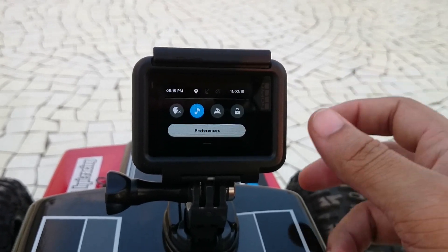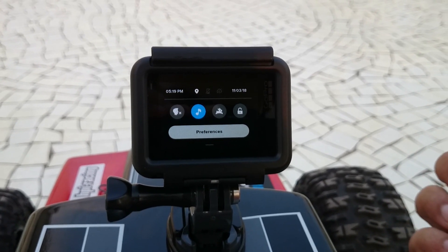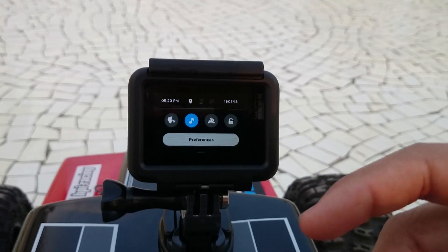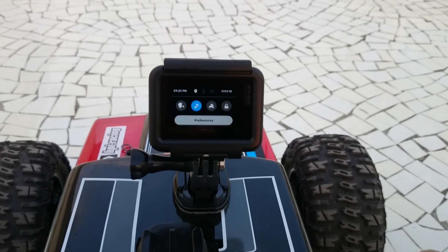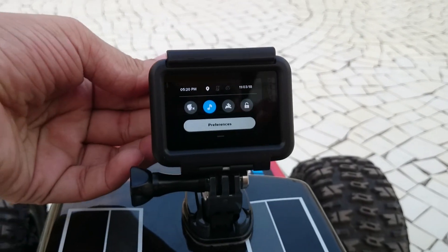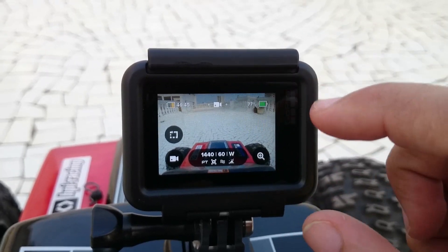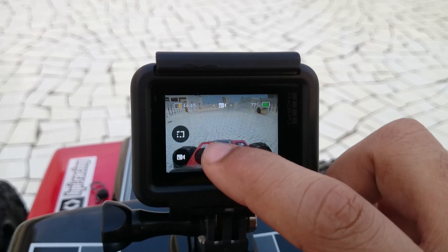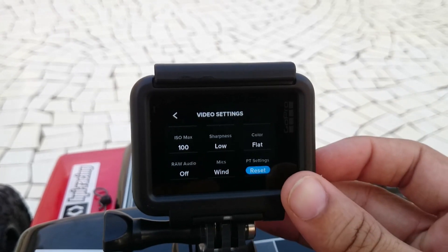After that, any video or photo that we capture or record will have the GPS data embedded into the file itself, which we then have to access using either the GoPro Quick software or Dashware, which is also owned by GoPro. I'll also be showing you how to use that, but before that I'll just take a quick ride — as you can see I have my GoPro mounted onto my RC car. My settings are at 4K 60fps wide, with ProTune enabled and HyperSmooth on.